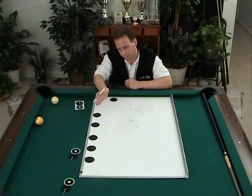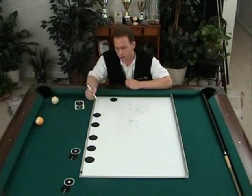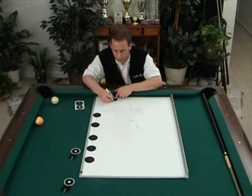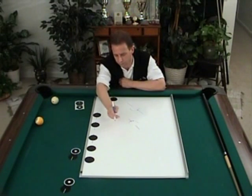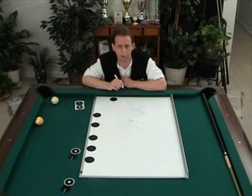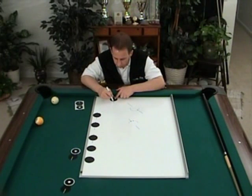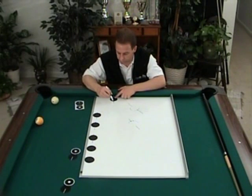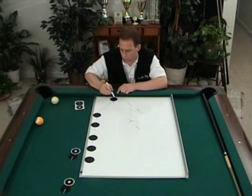We're going to pocket one shot at a time, all five of them up there. The contact point for each one of these shots is zero — five different shots, five different angles, but the contact point for each one is the same. The contact point on the cue ball is always the spot pointing straight up the table, the spot closest to the end rail — we're going to refer to that as zero.